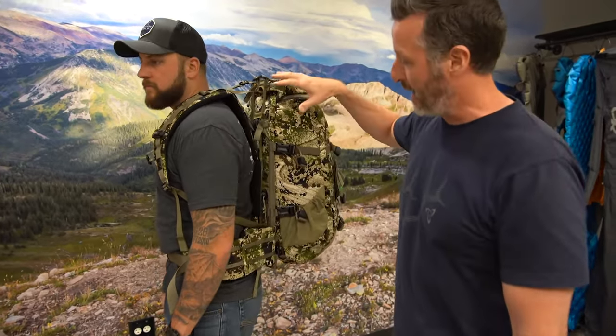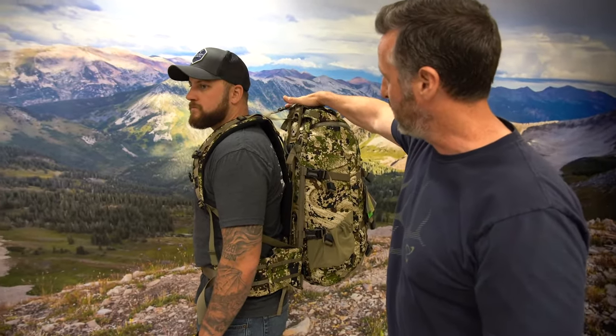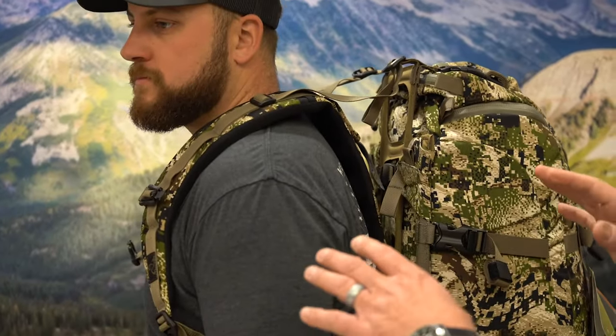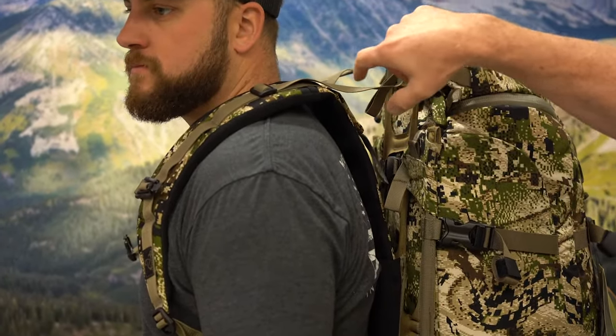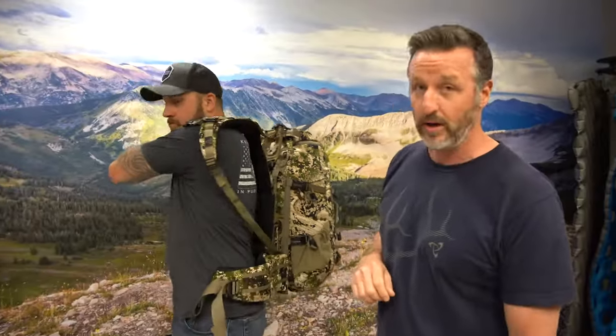You can see right here on this pack the waist belt is pretty much positioned where it needs to be, kind of on the points of the hips so the weight is distributed properly. But on the yoke it's too tall, so all the weight is loaded down heavily onto the hips and nothing's distributed to the shoulders. We're going to have him take off his pack and show you how to adjust the yoke to get that position just correct.